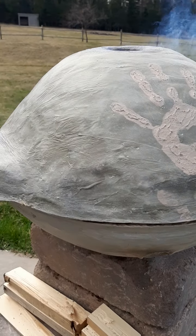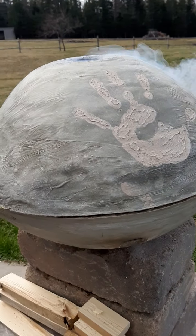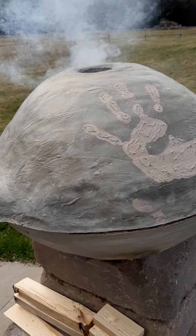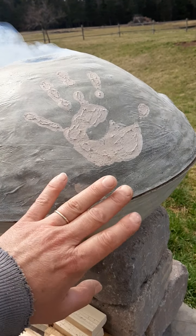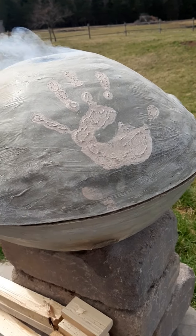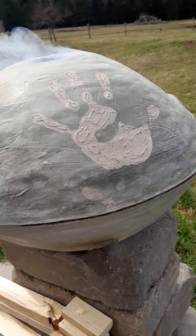Maybe a pizza, maybe a roast, chicken, cookies — whatever you want really. I made handles on the side so I can easily lift the top off to get at what I'm cooking. There's also a top grill on the bottom layer that I can cook on.